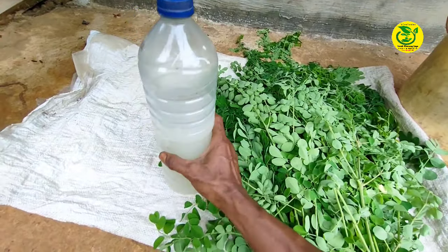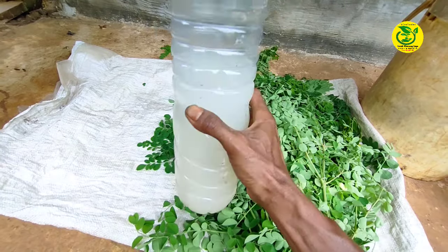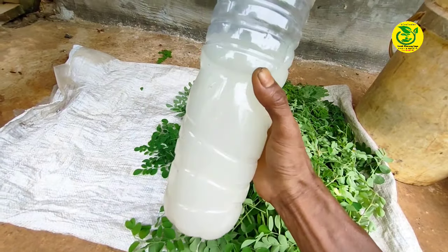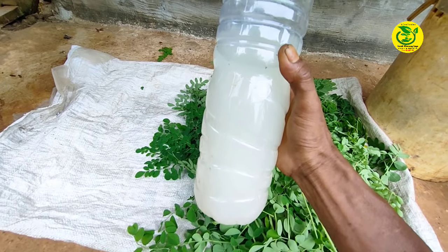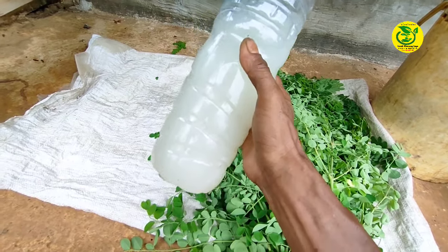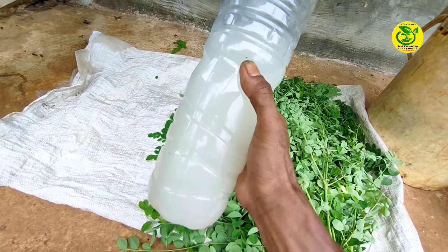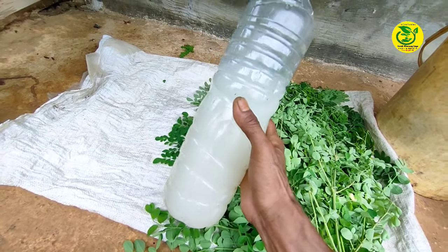Dan yang terakhir kita siapkan bahan utama yang kedua yaitu air cucian beras. Dimana untuk jumlah air cucian beras yang akan kita gunakan nantinya satu liter. Adapun untuk kandungan dari air cucian beras yaitu mengandung vitamin B1, B3, dan B6, kemudian mengandung mangan, fosfor, kalsium, dan zat besi.